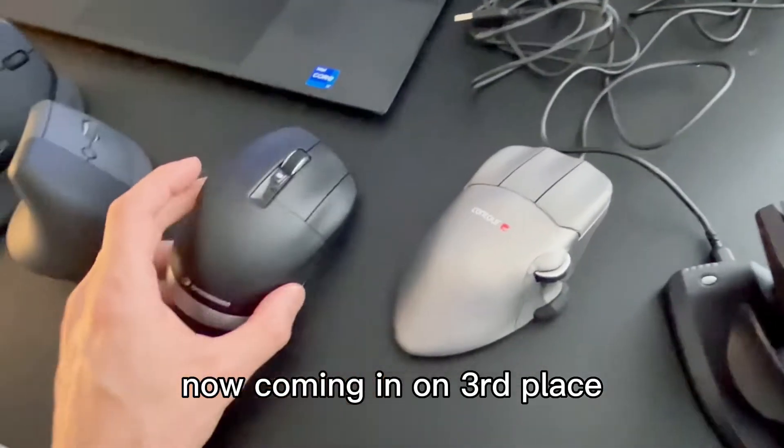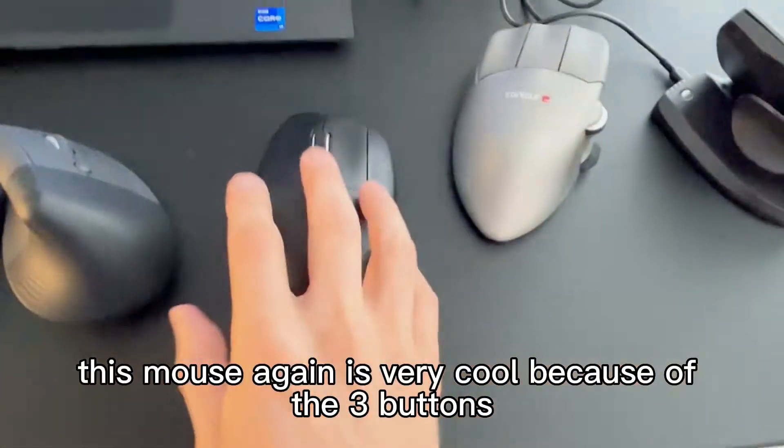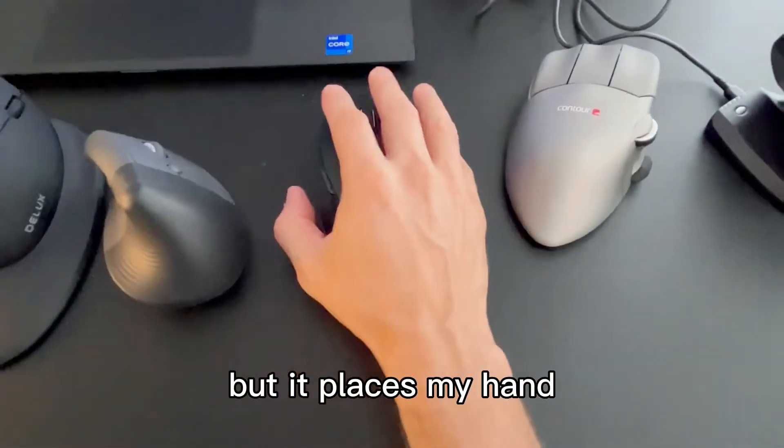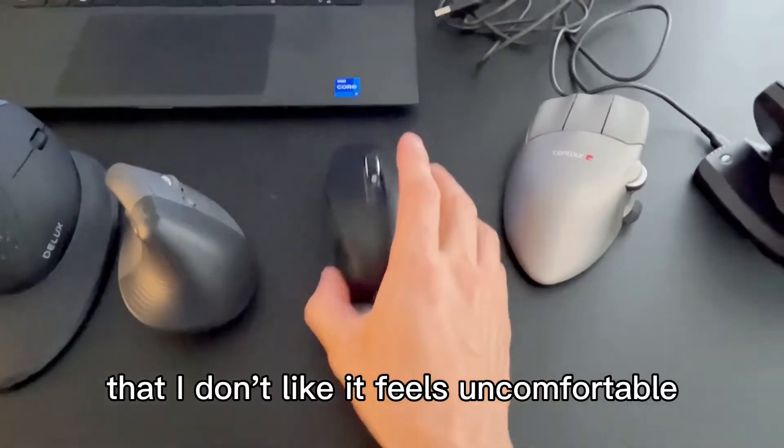Coming in third place is 3D Connection. This mouse is very cool because of the three buttons, but it places my hand in a way that almost causes a torque that I don't like — it feels uncomfortable.